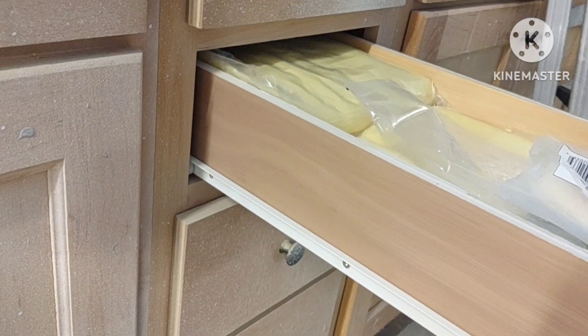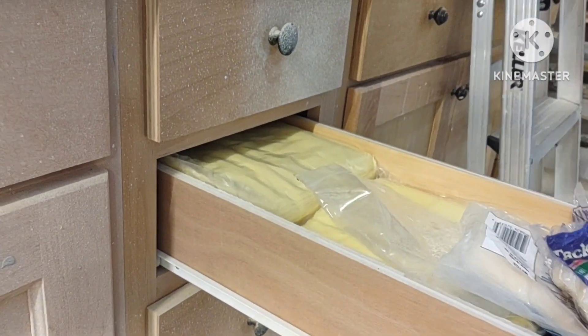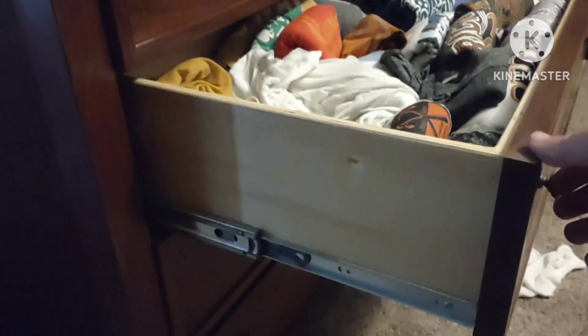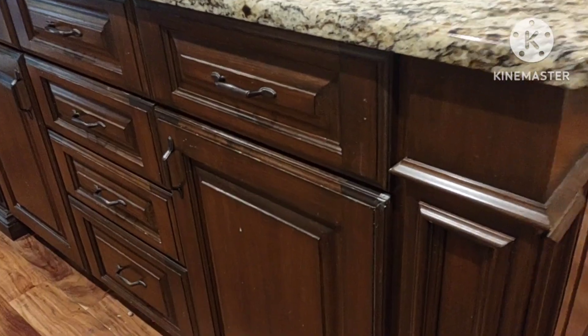Reasonably priced though. Another option is going to be a side mount ball bearing slide — these are typically a little heavier duty. Typically you can get full extension, and you can get these with soft close, but I don't feel like they work as good as the under mounts. They're a little bit more expensive, but still quite a bit cheaper than the under mount.